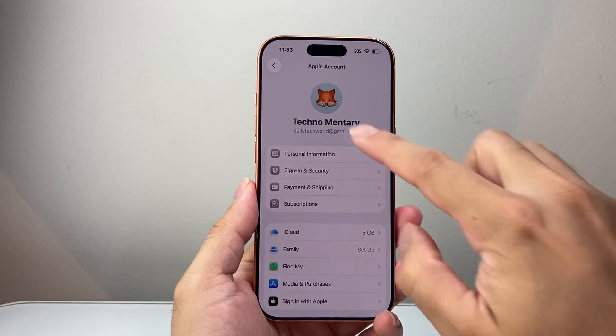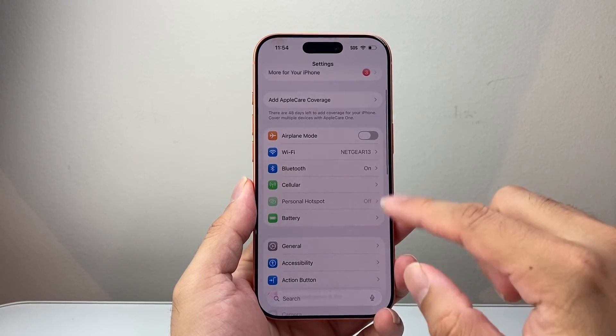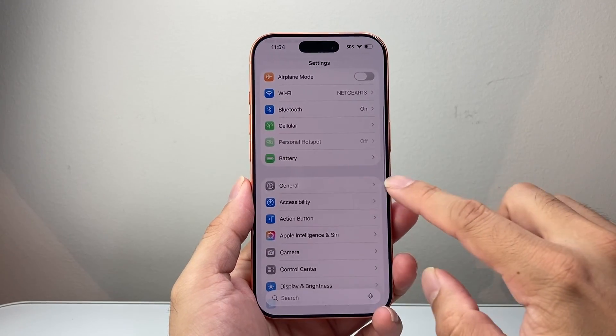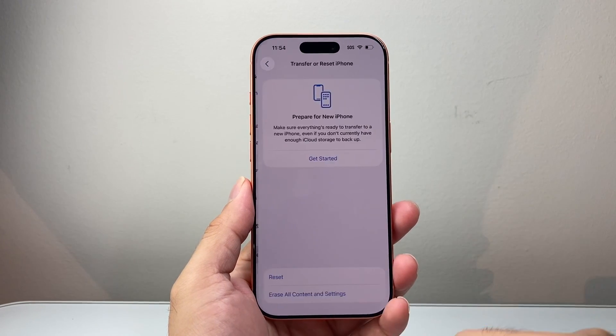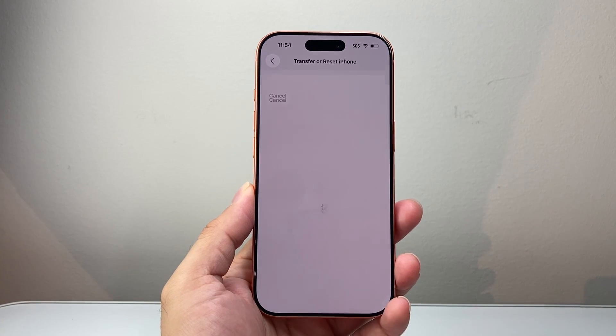Now, you can also save it to your computer. And once you're ready to actually delete everything, go into Settings, go to General, and then scroll all the way down to Transfer or Reset iPhone. Click on that — it's the option to Erase All Content and Settings. Tap on that.